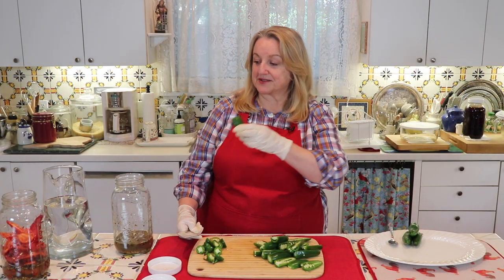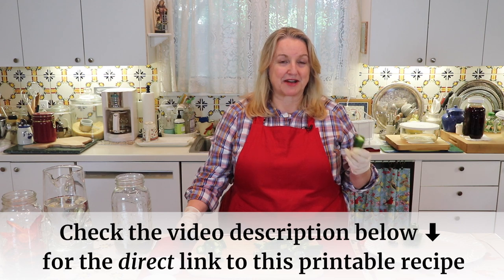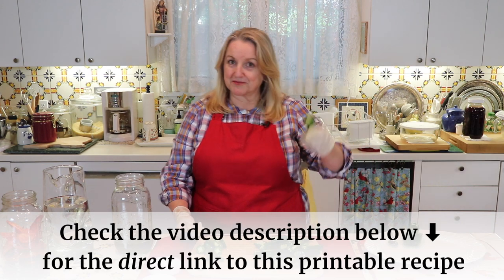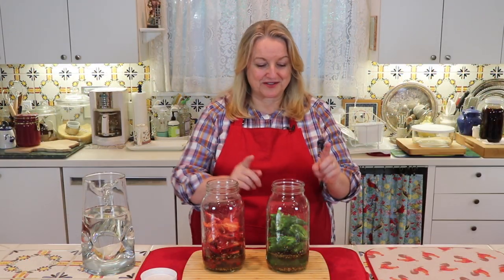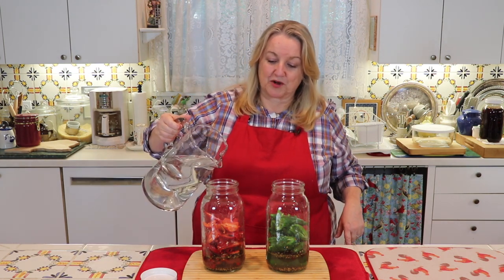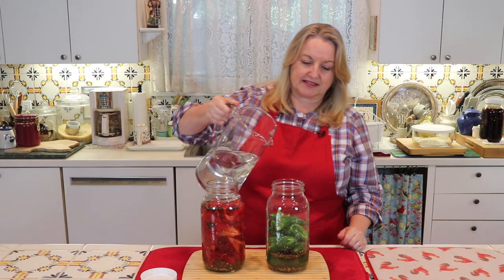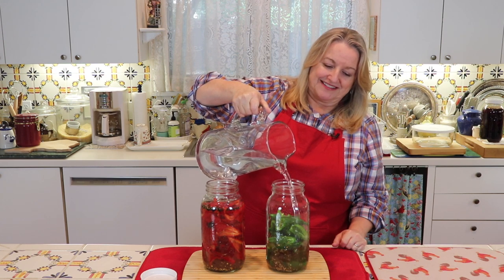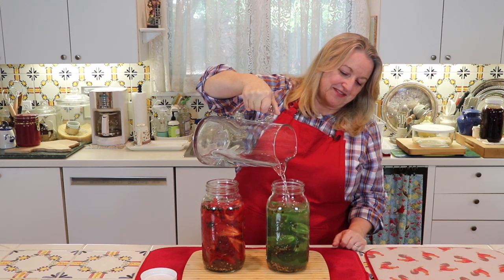I have a pound of each of these peppers—a pound of the jalapenos and a pound of the Fresnos. I'll have the whole printable recipe over on my website, marysnest.com. I've got my Fresnos in the jar and my jalapenos in their jar. Now the next thing we're going to do is top these off with some water, but we want to leave about two inches of headspace because these are going to get very bubbly.